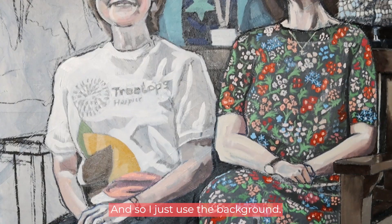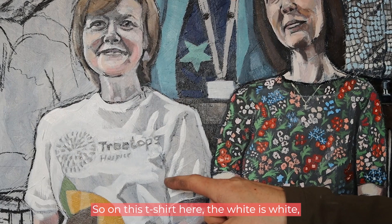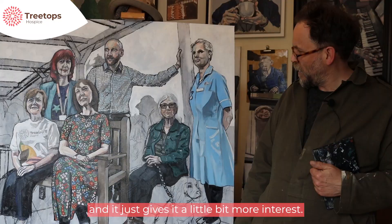On this t-shirt here, the white is white but the grey is actually the background, and it just gives it a little bit more interest.